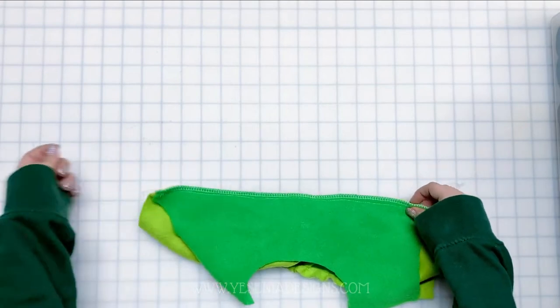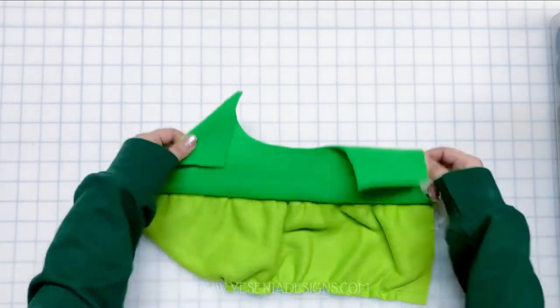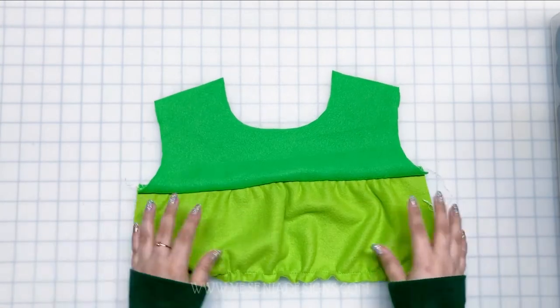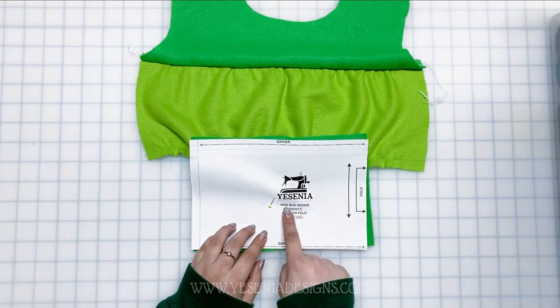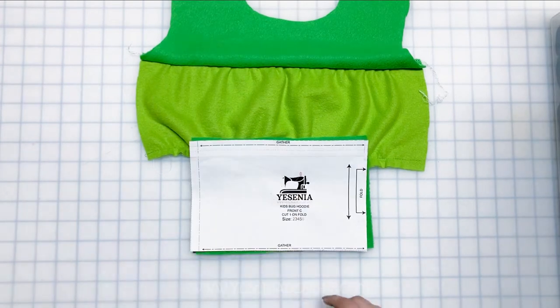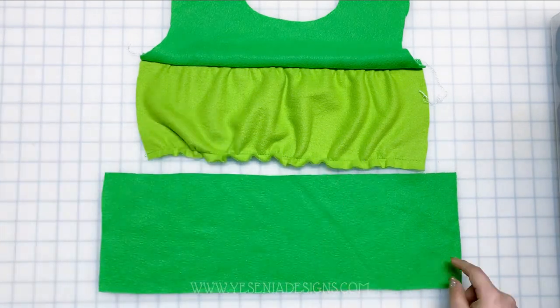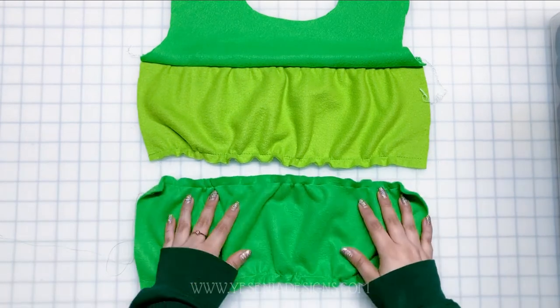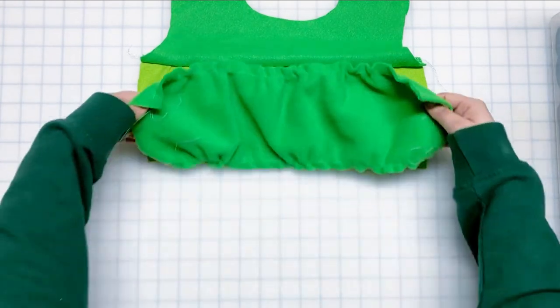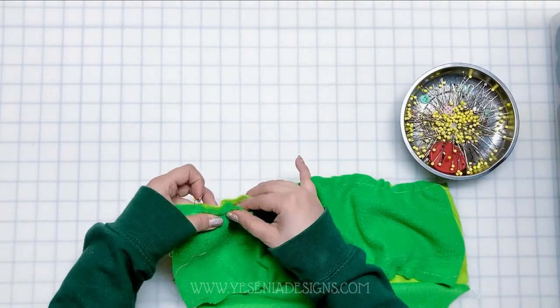Here's the front of our hoodie so far. I also want to serge it for a nicer edge. Now let's move on to Front C — we're going to repeat the same steps as Front B, gathering the top and bottom. Then we're ready to connect Front C with Front B, placing them right sides together and doing a half-inch seam allowance.